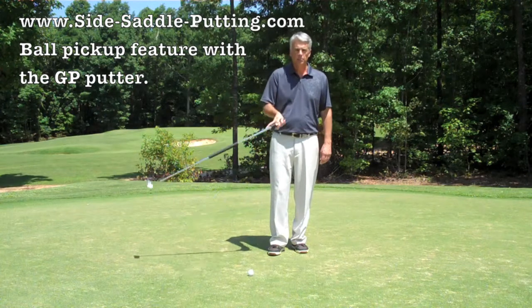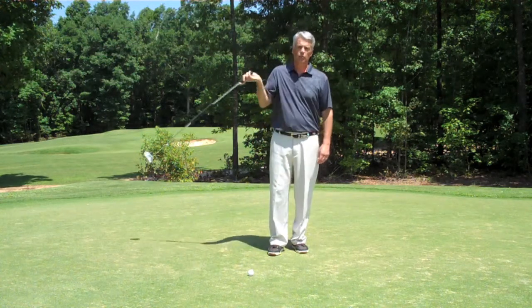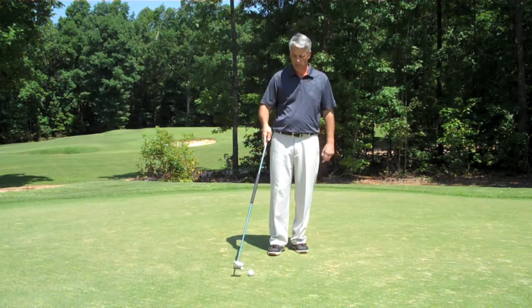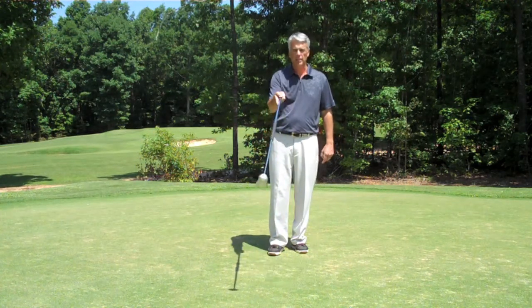It's pretty solid. You will notice that I could turn it and my ball stays in place. It's very simple — just put it on the side and you pick it up.